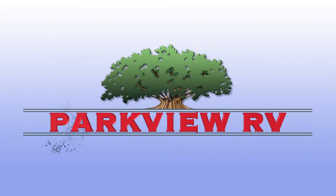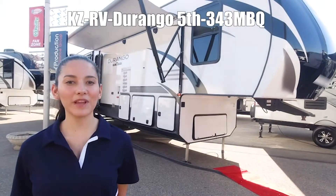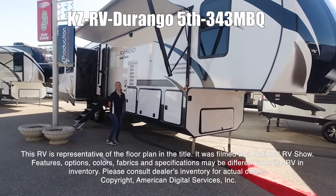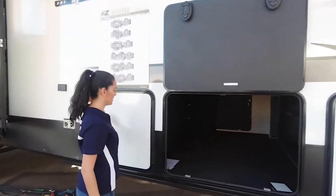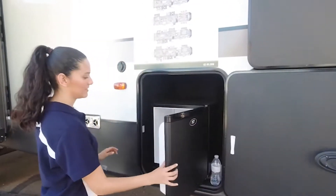Here's another great RV from Parkview RV Center, where roughing it is not an option. This is the Durango 334 MBQ. This RV is representative of the floor plan made by this manufacturer. It was shot at a national RV show. The features, options, colors, fabrics, and specifications may be different from the RV in the dealer's inventory. Please consult the dealer's inventory for actual details on this RV.